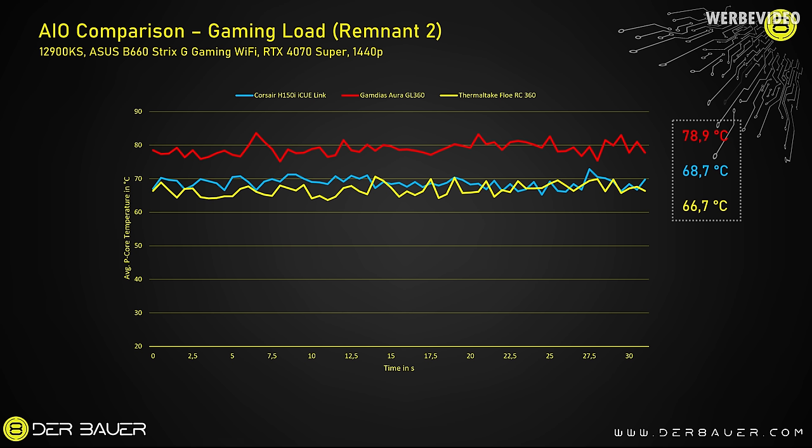If we compare all three AIOs, both Corsair and Thermaltake are almost identical — within 2 degrees Celsius of each other. This could be due to the slightly higher fan speed and pump speed of the Thermaltake AIO, but that's simply what you get at 40 decibels. The cheap AIO, the Gamdias Aura GL360, is 10 degrees Celsius worse than the other two.